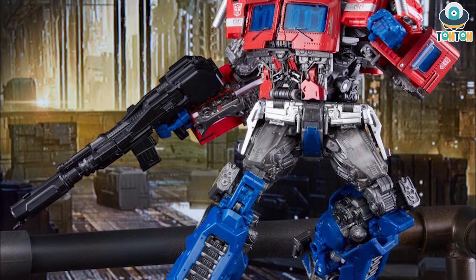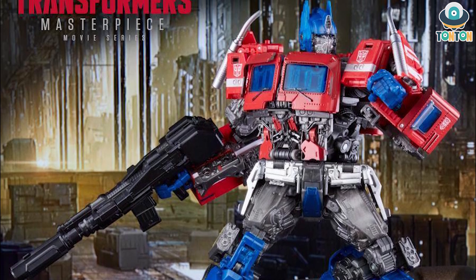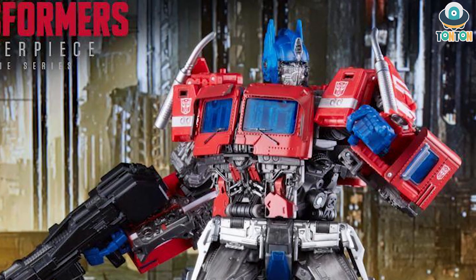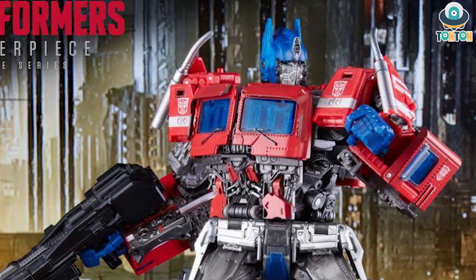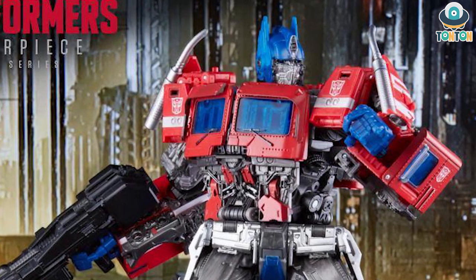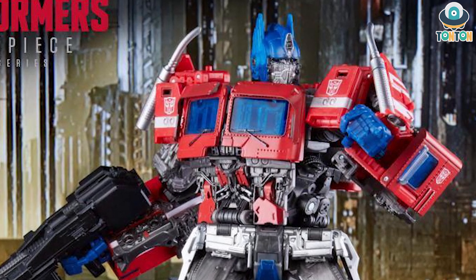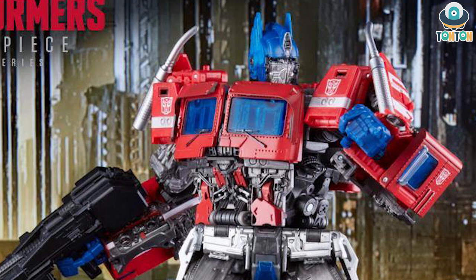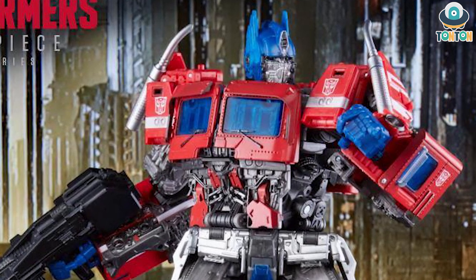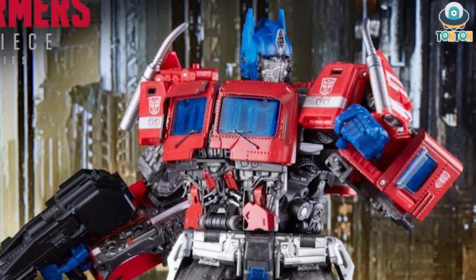It looks kind of cheap, and the level of detail — to be honest, from a masterpiece figure I was expecting more, and this quite disappoints me. One more thing I noticed from this picture is about the forearms. I'm really disappointed about this — we all know that the SS-38 had the problem of having the windshield and everything tucked into the forearms, and I was hoping they would resolve this problem with the masterpiece version, but they've left the windshield all the same.